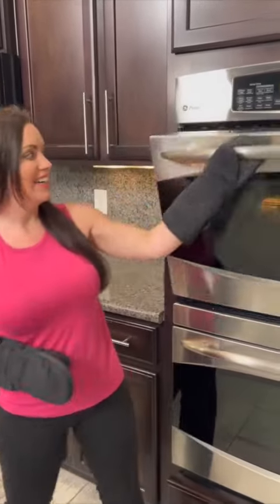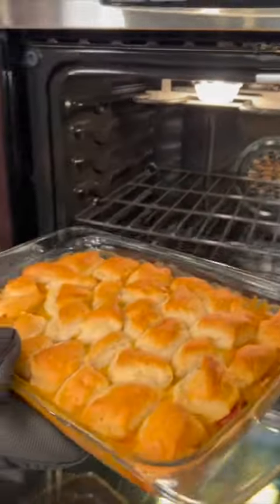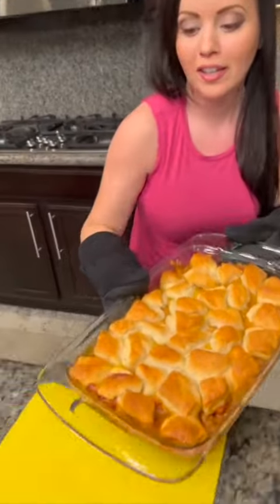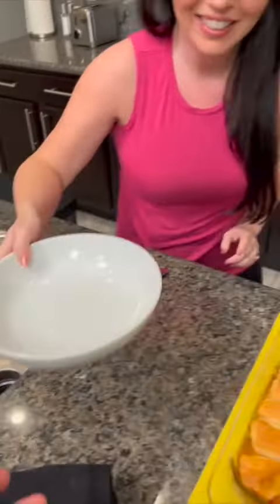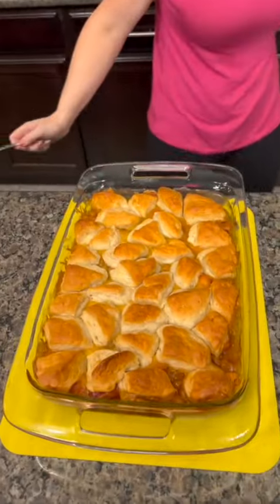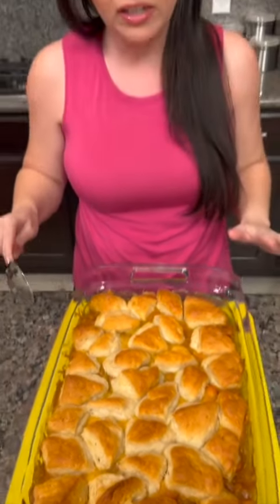Our beanie weenie bake is ready! I didn't let it cool like I normally do — I'm just going to go ahead and taste it right out of the oven, so hopefully it won't burn my mouth. Our biscuits are nice and brown. I ended up keeping this in the oven for closer to 45 minutes; I initially thought about 30, but the biscuits weren't quite brown yet. I covered it with some foil to keep them from getting too toasty — just keep an eye on it.